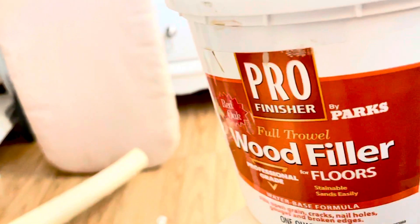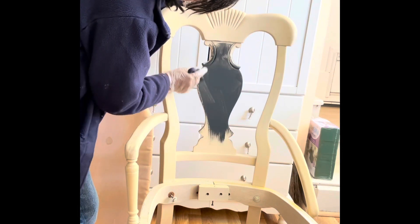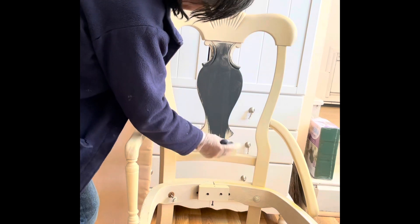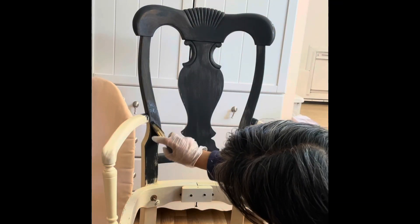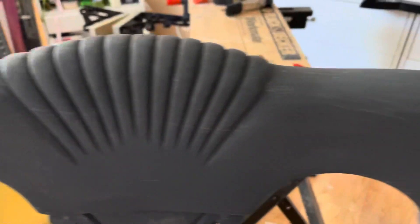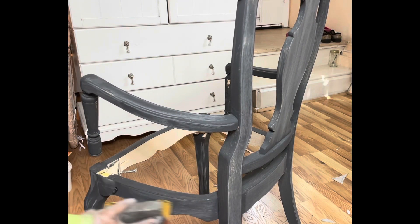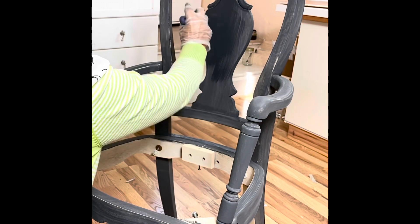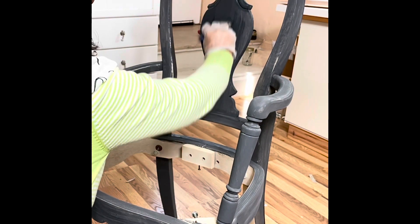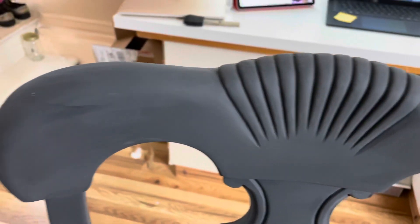When painting with chalk paint, two coats give a better result. This is how it looks after the first coat. I gave a light sanding before applying a second coat. As you can see, a second coat makes a significant difference — it has more intensity and presence. This is how it looks after the second coat.